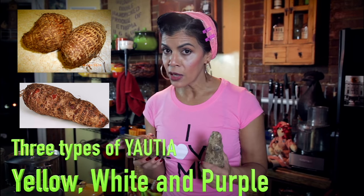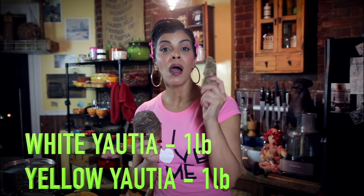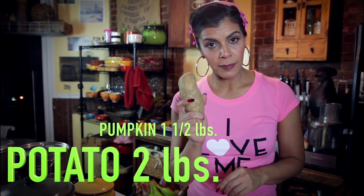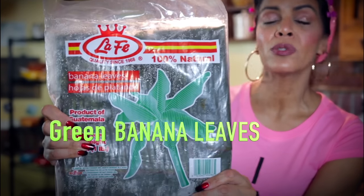There is yellow yautia, white yautia, and purple yautia. You need yellow and white — about a pound to a pound and a half. A pound and a half of pumpkin. Two pounds of potato. A very important part of my pasteles — banana, frozen. You can find this in any Hispanic market in the freezer, next to the Goya products or in this case, Lafe.